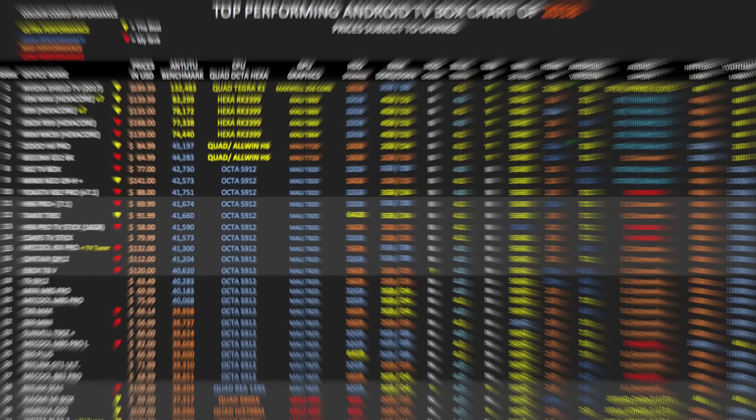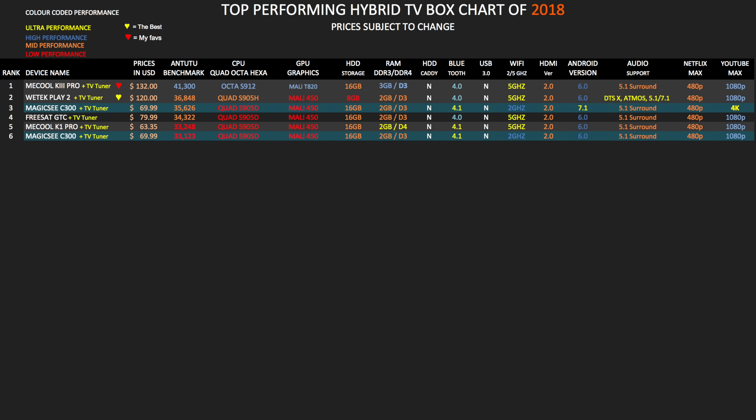So here is my top performing Android TV box chart for 2018, showing you all the latest Android TV boxes and how they compare with each other. The Magic C C300 has taken position 35 on this chart. Here is the new top performing hybrid TV box chart of 2018, and the C300 has taken position 3 on this chart. You can view all my charts online at chickstech.com.